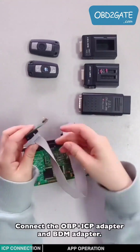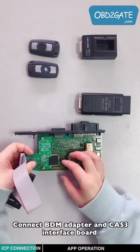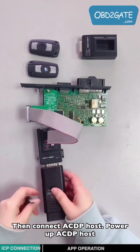Connect the OBPICP adapter and the BDN adapter. Connect the BDN adapter and the CAT3 interface ball, then connect the ACDP host and power it up.